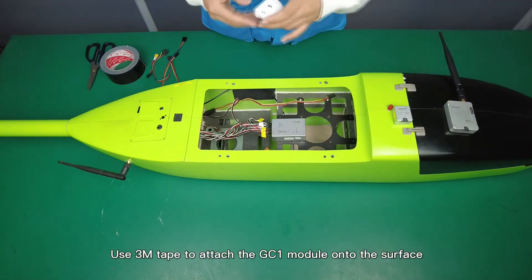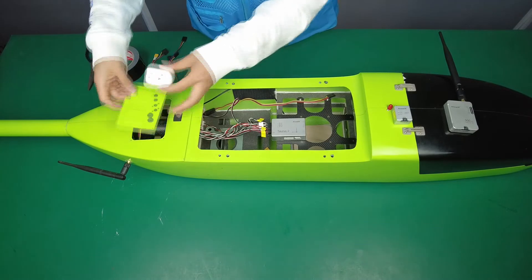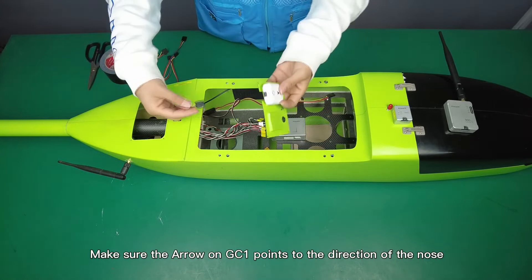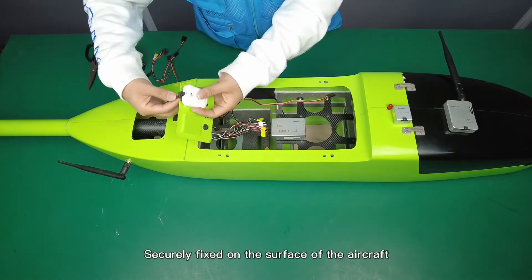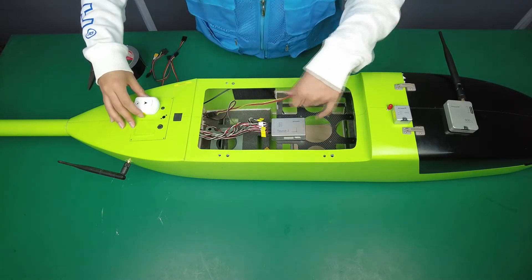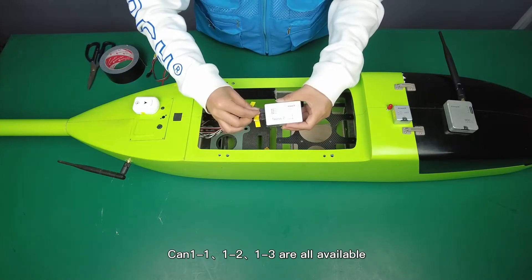Use 3M tape to attach the GC1 module onto the surface. Make sure the arrow on GC1 points toward the direction of the nose, is securely fixed on the surface of the aircraft, and connect it to the CAN1 port. CAN1-1, CAN1-2, and CAN1-3 are all available.